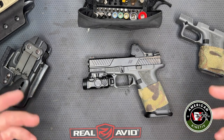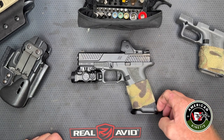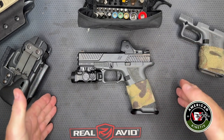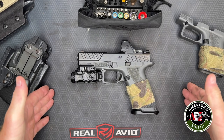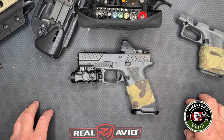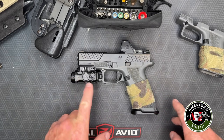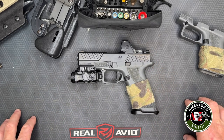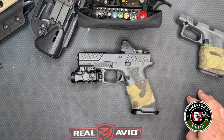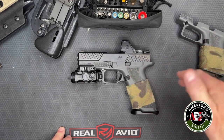They moved to Washington State a few years later and started designing their own weapons. That's what gets cool about Zev — they do everything from concept to completed product entirely in-house. They make their own parts and design everything themselves. The OZ9 — OZ for Original Zev — OZ9C combat pistol is an example of that; they built this gun from the ground up as a new gun.